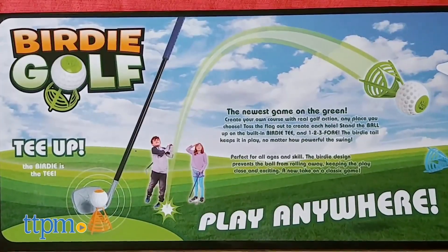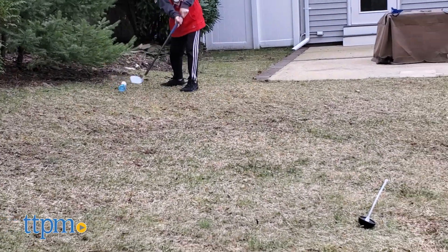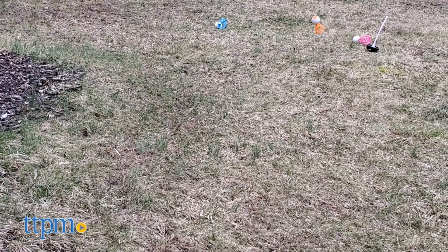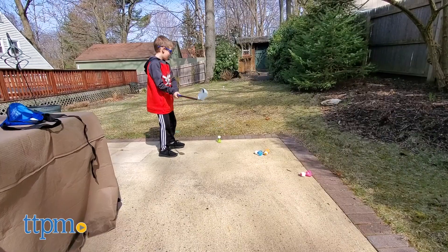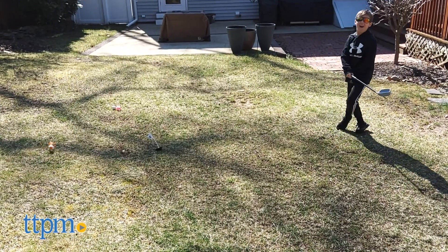That didn't stop my four-year-old from wanting to play almost every day though. There's also a learning curve for the adults. The package shows the birdies flying up in the air, but my family never experienced that in all the times we played the game. While the kids liked it, the adults found it frustrating. It also helps if you have a big backyard that's relatively flat, because that's going to give you more space to move around and create a huge golf course.